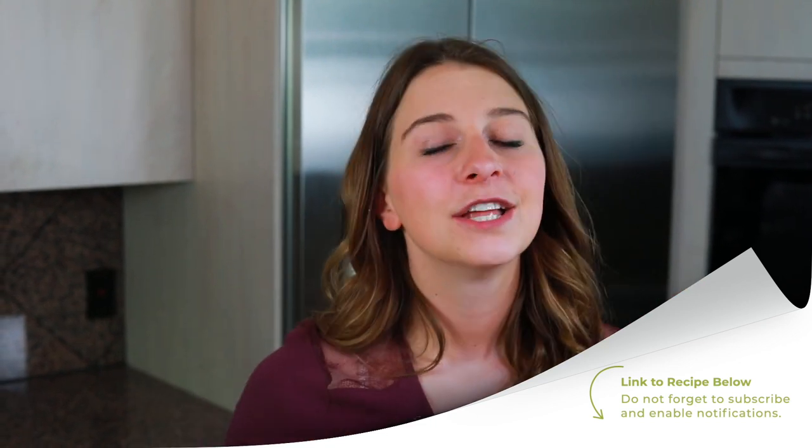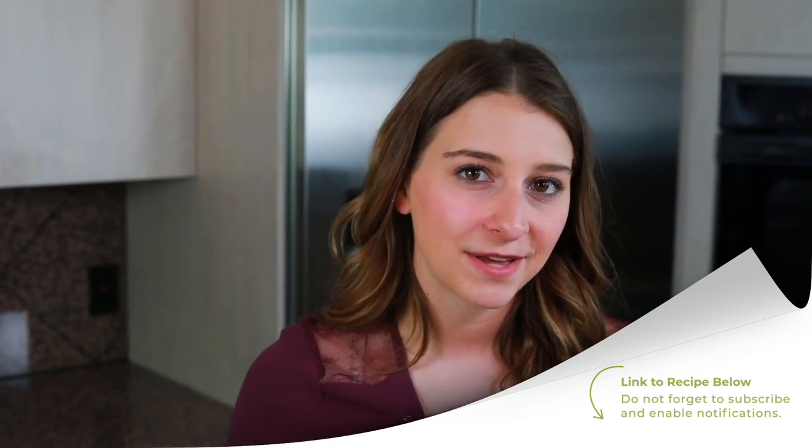Thank you so much for watching and for traveling to France with me. If you need the full written instructions, you can find them in the description below. Don't forget to check out all of the other recipes on The Foreign Fork YouTube channel — there are awesome recipes from all over the world, including some great appetizers. Don't forget to put some culture in your kitchen this week, and I will see you next week.